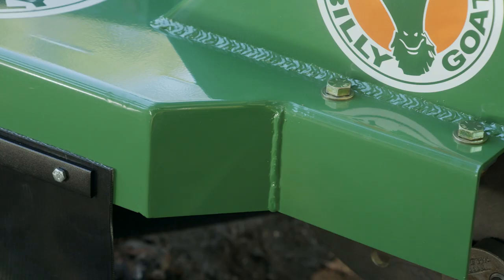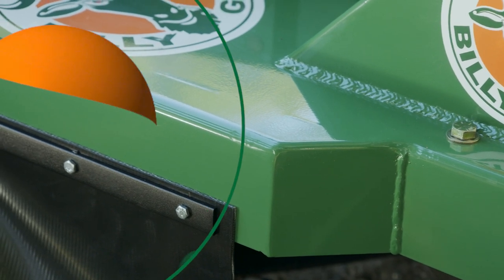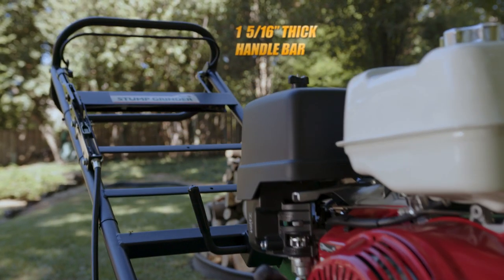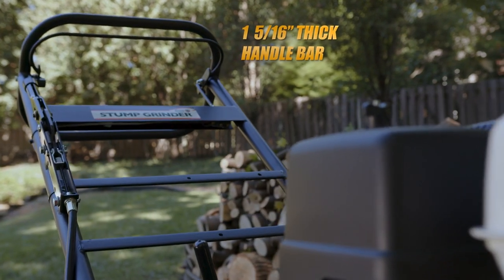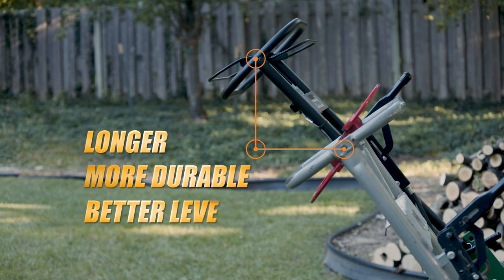The unit also features a best-in-class reinforced frame for increased durability and rigidity. Lastly, the unit features an extended 1 and 5/16-inch thick handlebar for best-in-class length, durability, and leverage when grinding.